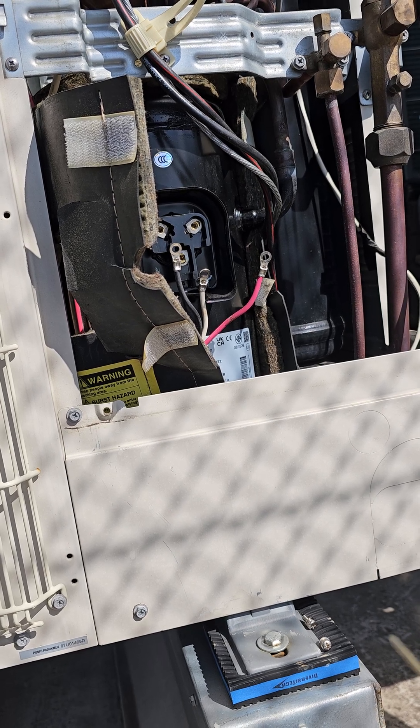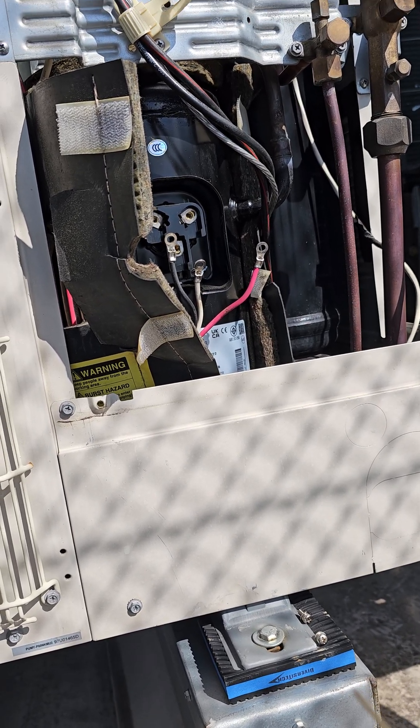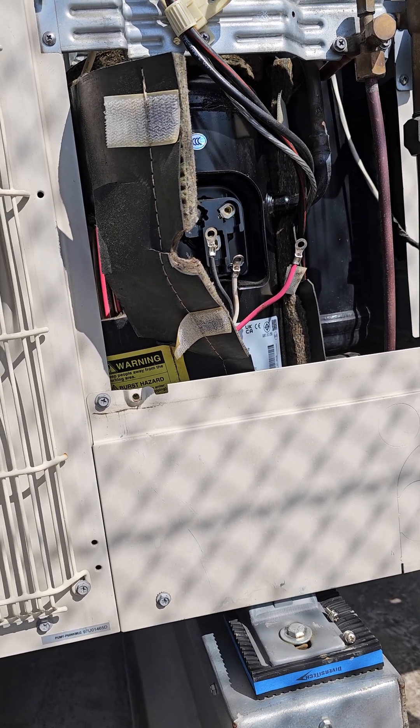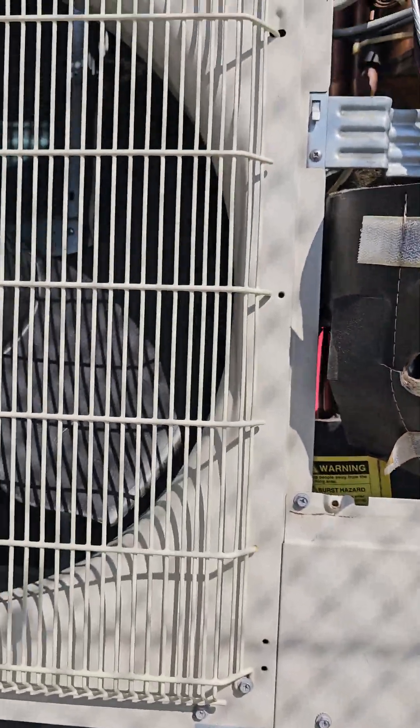...it will try three to four times before it gives you that 4350 or 4250 error code. During that time the fan won't even ramp up — it will just try to start and immediately stop. So when you pull the wires off like you see here, it will actually stay on for longer.